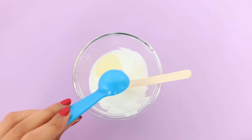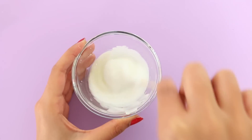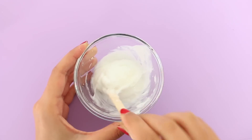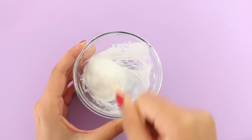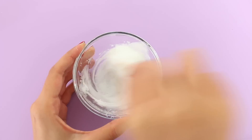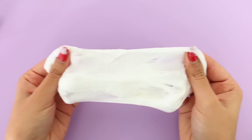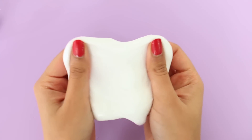Then all you want to do is take half a tablespoon of the laundry detergent and add that in. Once you start mixing it in, it will clump together. You may need to add less or more detergent depending on the consistency that you want. Once I'm done mixing the slime, I usually let it sit for about 5 minutes and then just start playing with it. At first it might stick onto your hands, but as you keep playing with it, it will stop sticking and it should be pretty good.